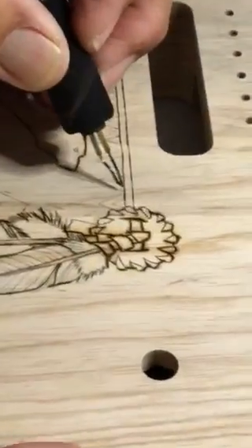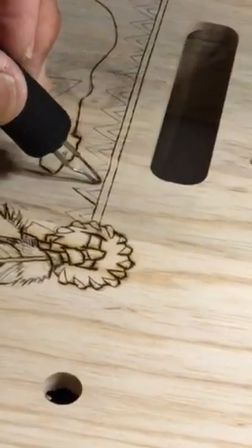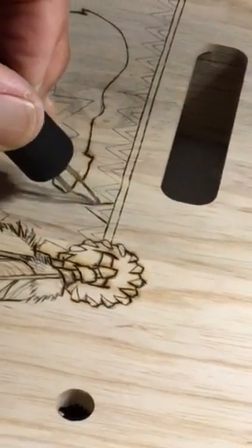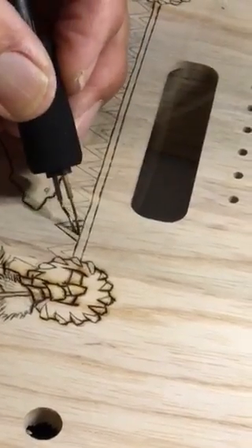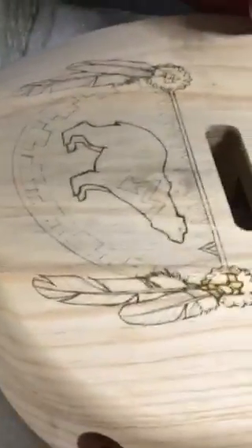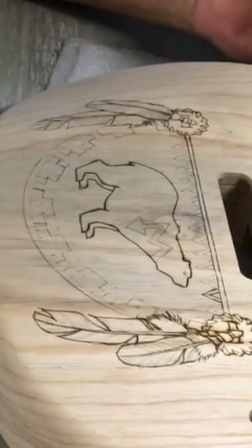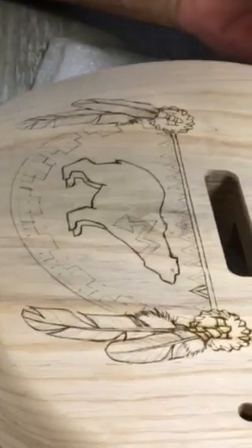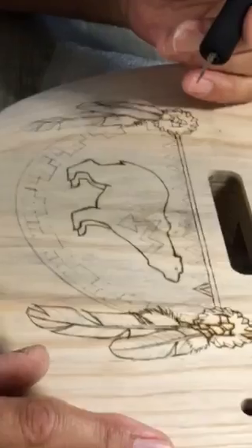I'll add detail within here. This is going to be a pattern loosely based on American Indian designs. It took about one full day to design, draw it out, and burn it to this point.